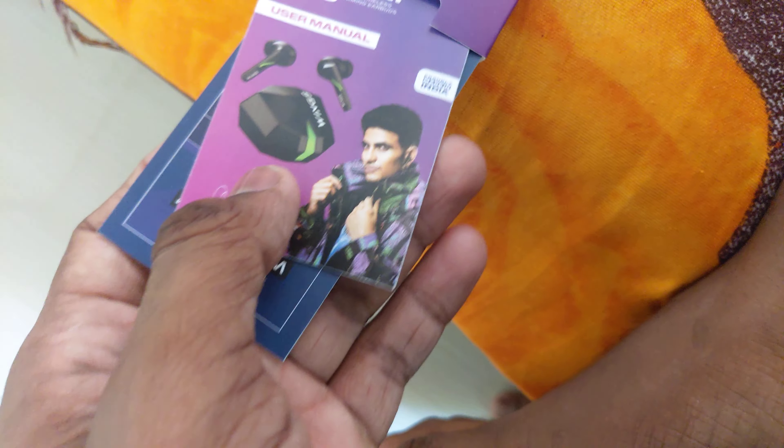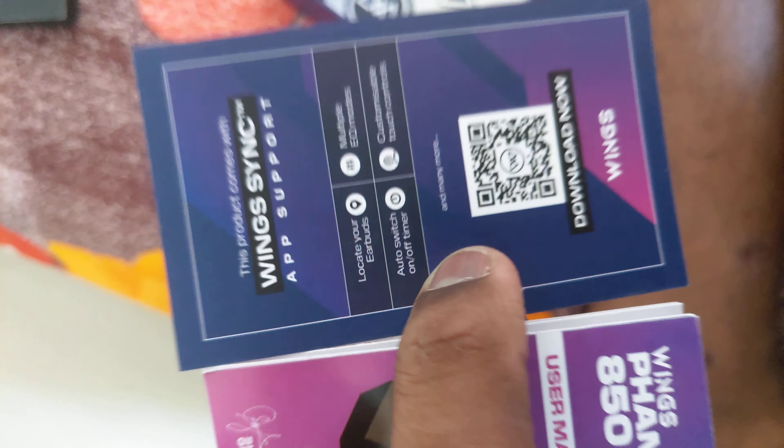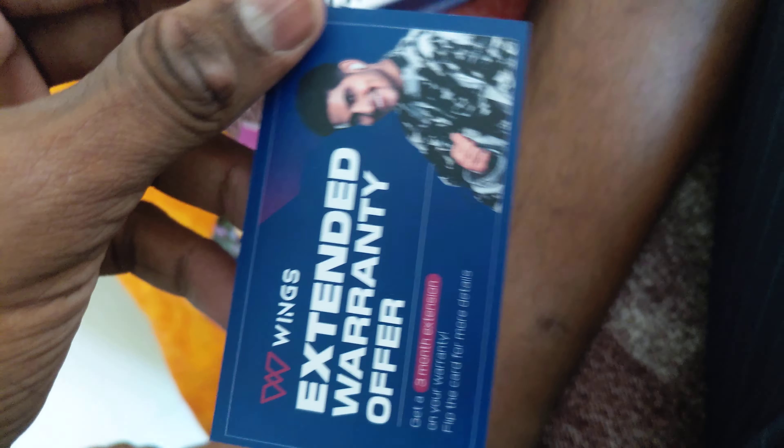Inside we have the Wings Pantam earbuds, the Wings accessories, the user manual, and instructions for downloading the app. There are also two extra cards and an extended warranty card.